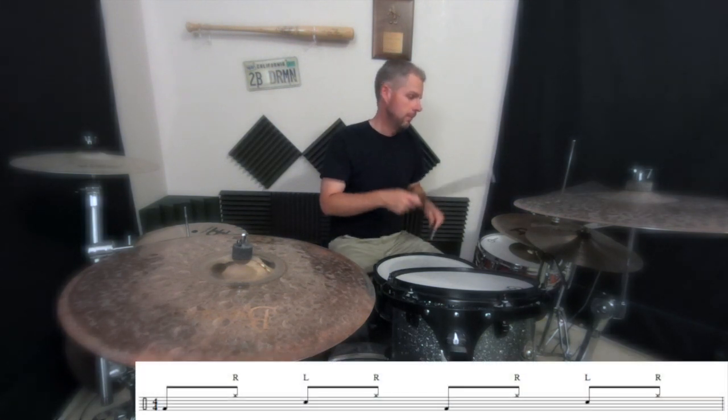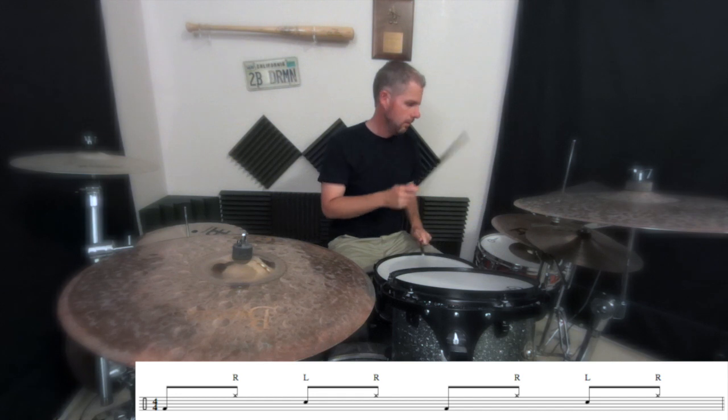Step two would be to take your right hand and put it over on the hi-hat cymbals, and play the same pattern: kick, right, left, right. There you go. You're playing your first drum beat.